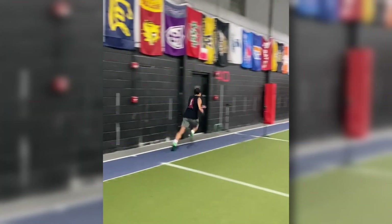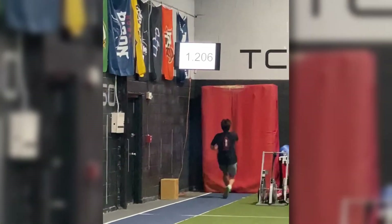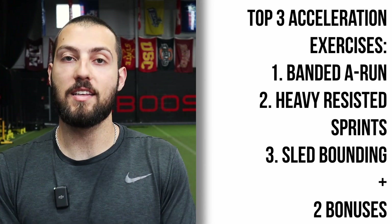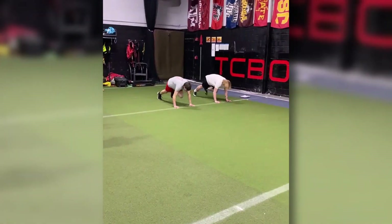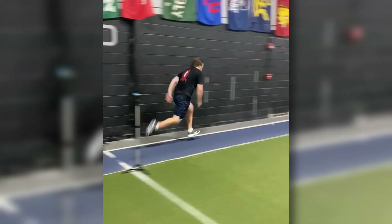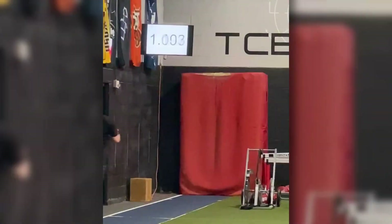My top three acceleration exercises for sprinting and speed development: banded A-runs, heavy resisted sprints, and sled bounding, as well as two bonuses at the end. In this video, I'm going to take you through each exercise — why I do them, how to do them, how I coach and instruct them, my coaching cues and sets and reps, and where they fit into a program.